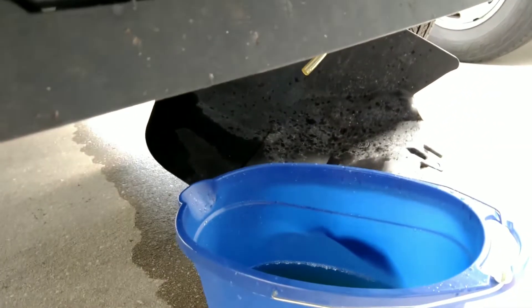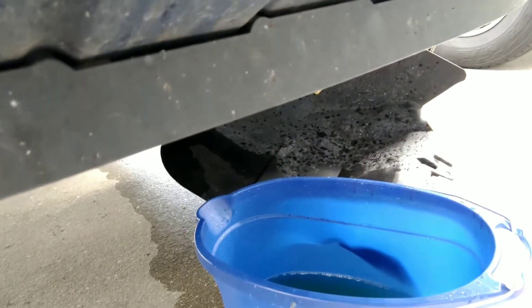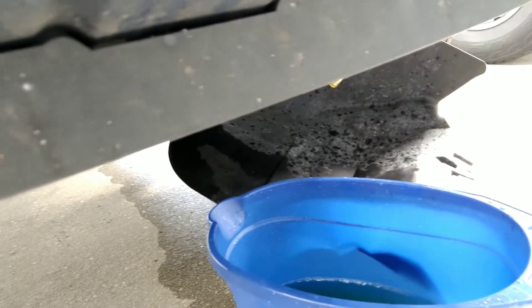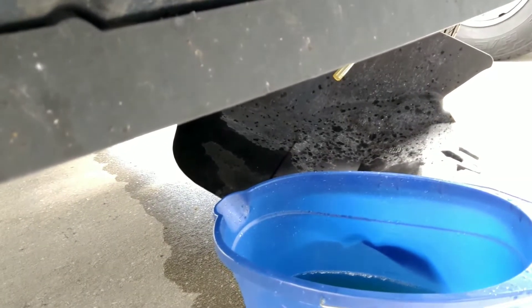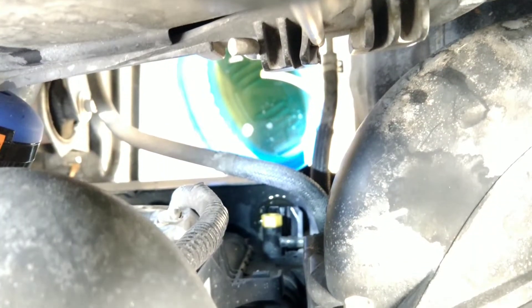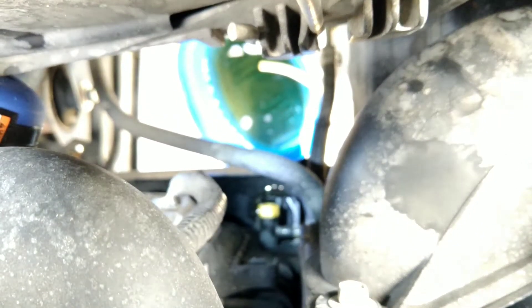The radiator is now dripping slowly and has just about stopped completely, so I'm going to shut off the radiator drain valve.